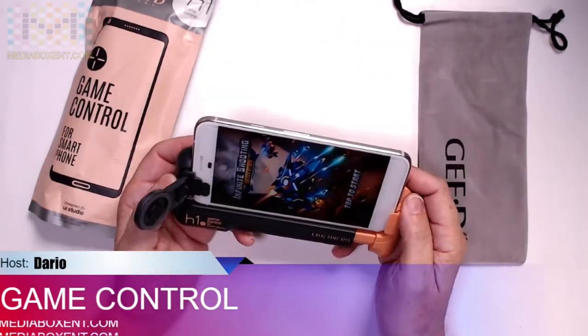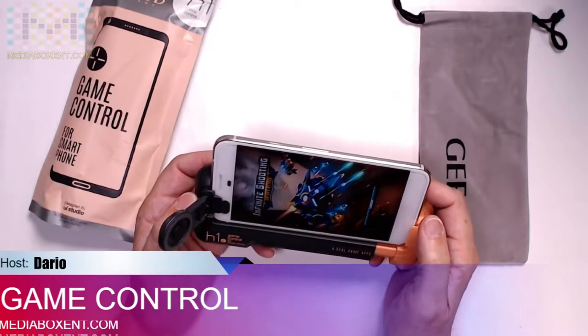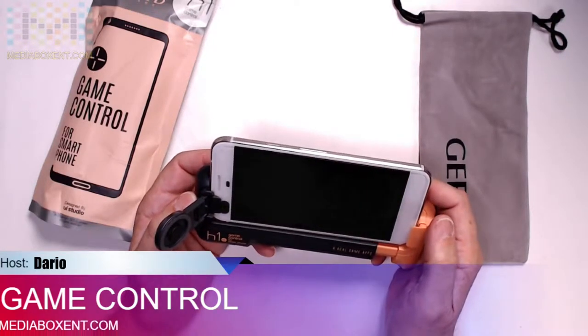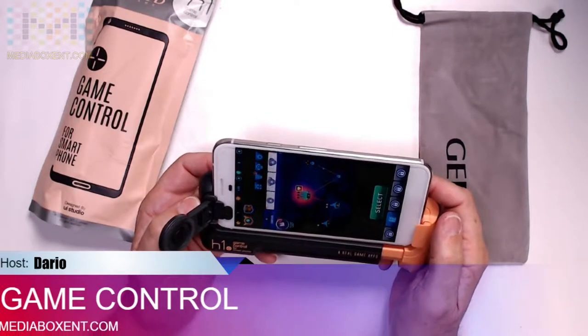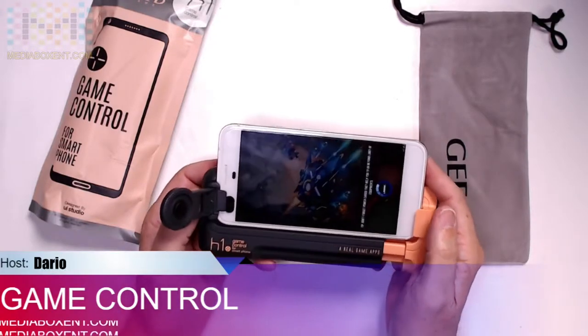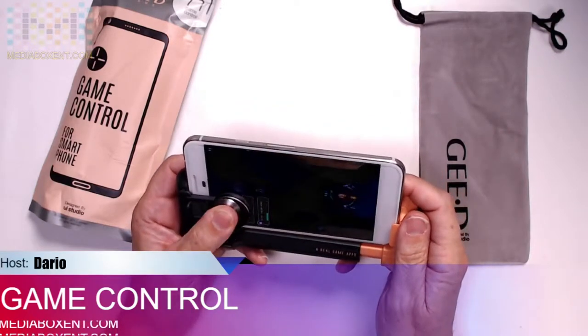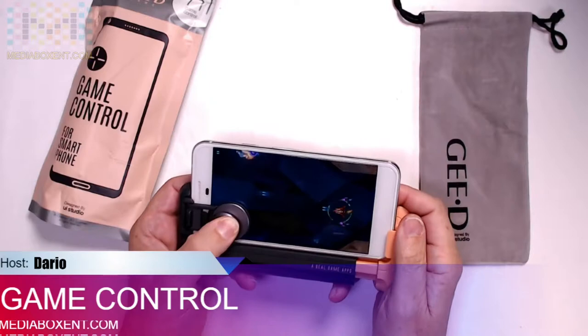Now let's load up a game. This will actually be real good to play Fortnite. So we click over here, we load it up, let's start the game. And then that's it — now we can move forward, we can move back.